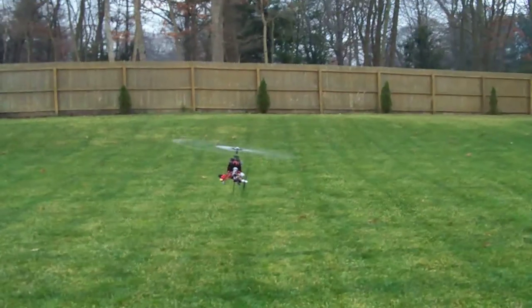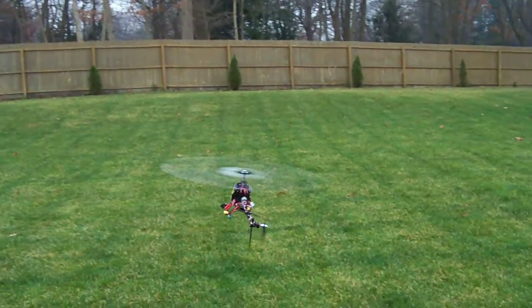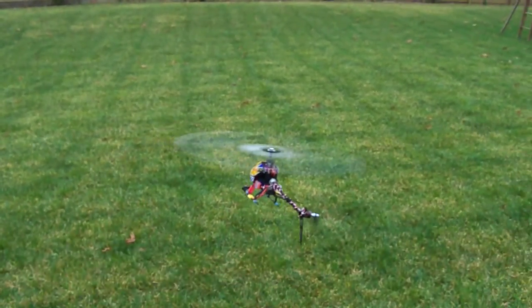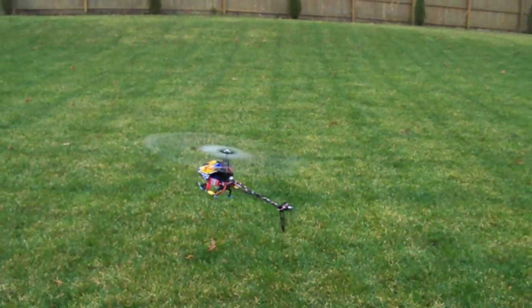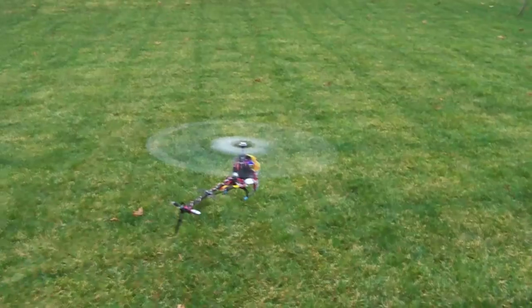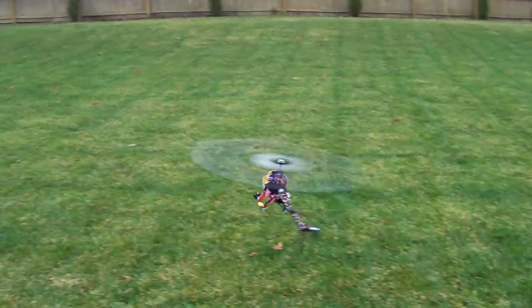Let's go over the tail and see how good the tail hold is on the helicopter. If we move the tail to our left or right, it holds really well. There's no sway where it's not holding. We can just wag the back of the tail and it holds really well.